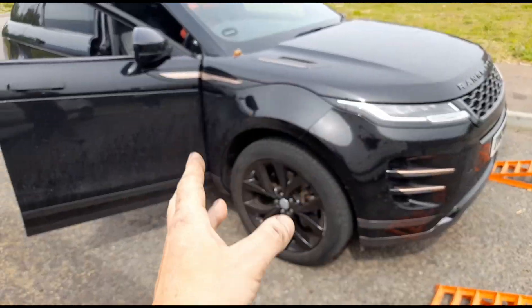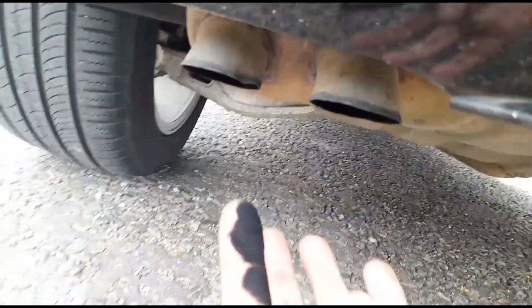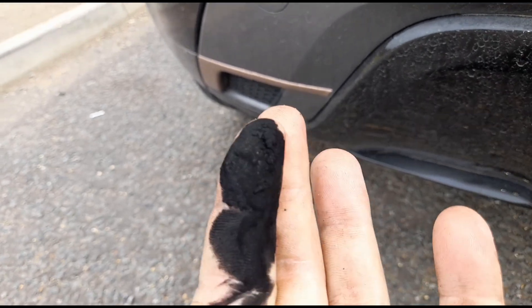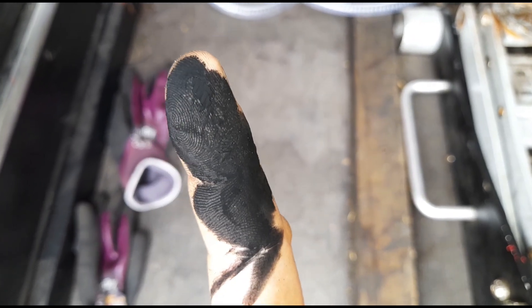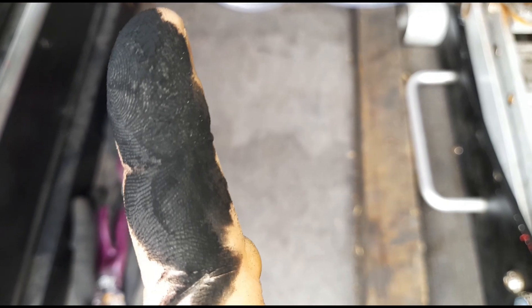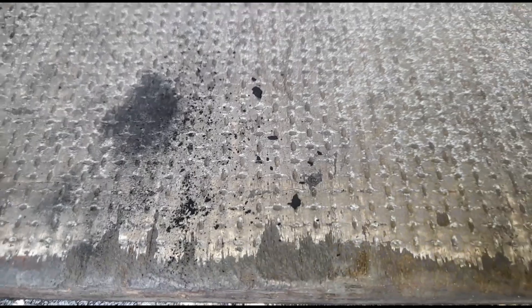If I go to the tailpipe on this — wow. That's probably the worst I've ever seen. I'm not sure if you can see that but that is a lot of soot just from a single wipe. If I go to the floor here, look at that — just by tapping my finger, chunks of soot are coming off.